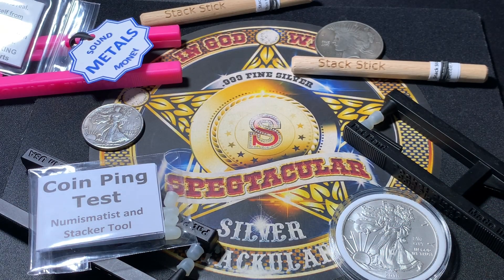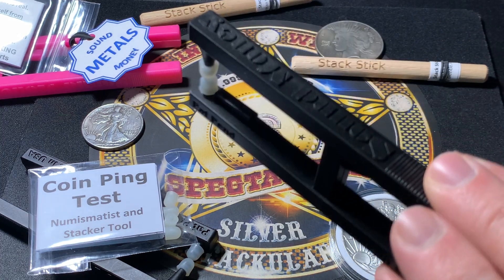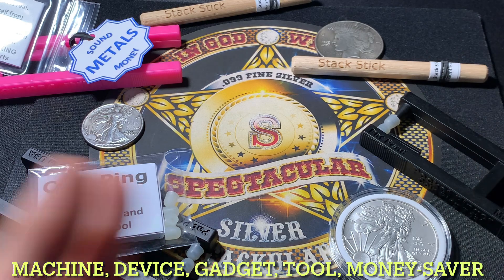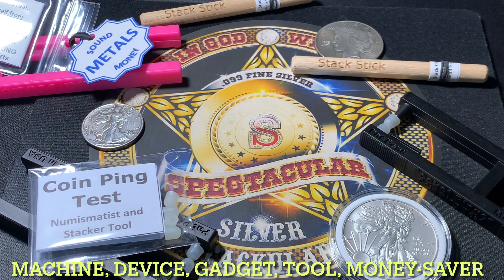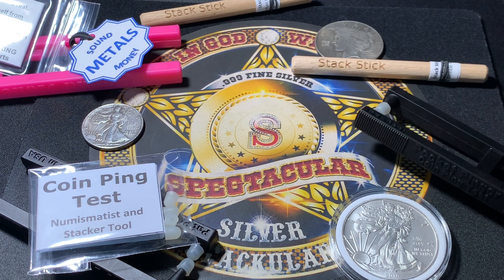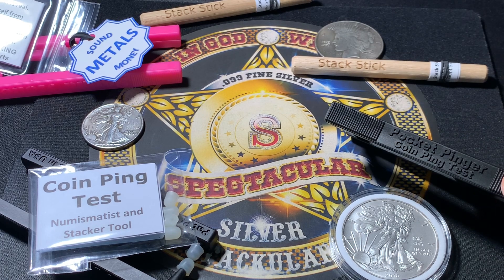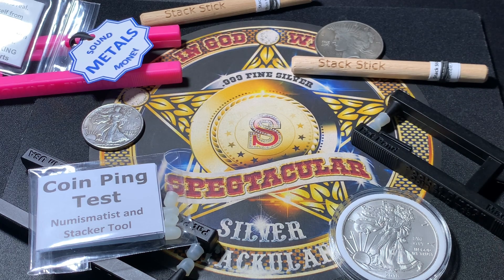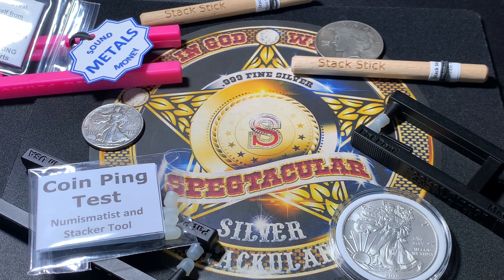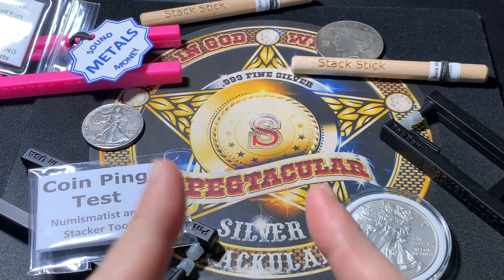Hello everybody, I am Spectacular the Silverstacular, and I have something special for you today. These right here are coin ping testers. I'm going to talk to the creator of this little machine, and we're going to learn about him, what it does, and how it's really helpful to our hobby of collecting precious metals. It's really cheap — about the price of a snack — and it can potentially save you a lot of money by helping you avoid counterfeits. Please check out this video of me talking with the actual creator of the Pocket Pinger and listen to how this works.